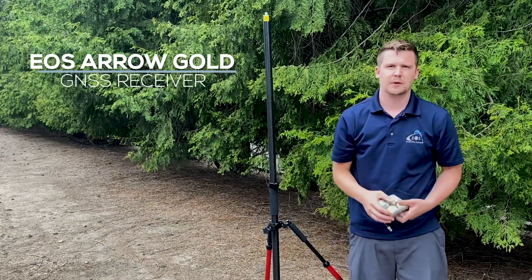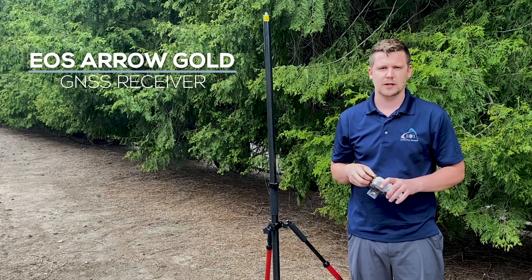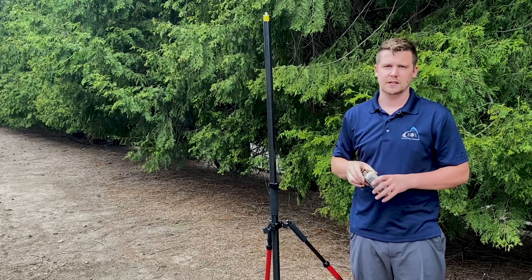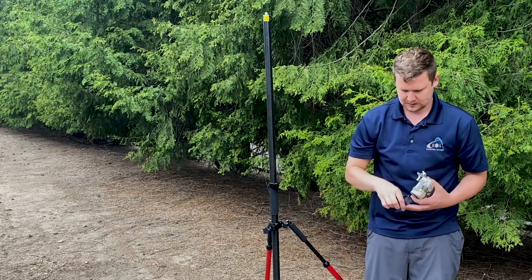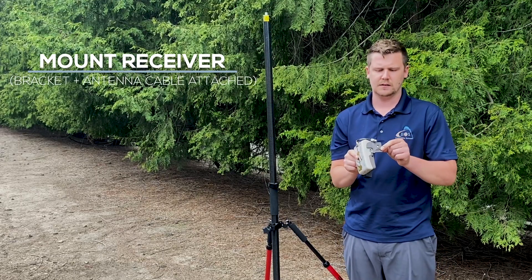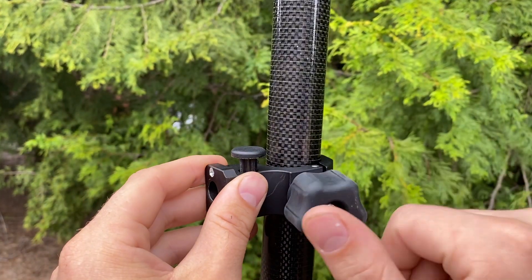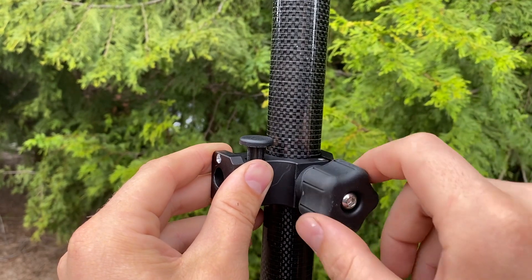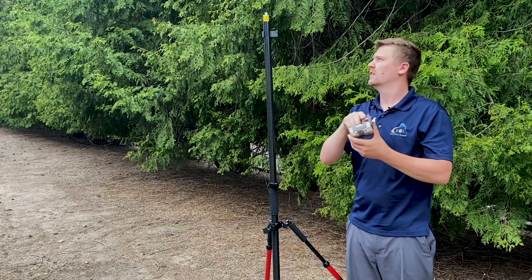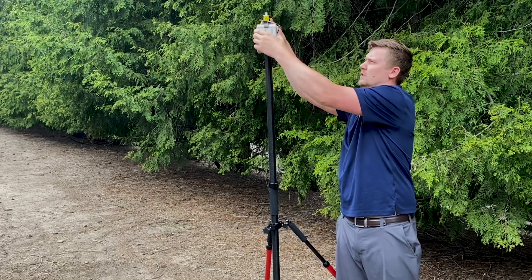First we need to mount our Arrow Gold. A lot of this is going to look like a regular RTK range pole setup where we have the Arrow Gold mounted up top and the antenna up near it. So first, let's get our receiver and our pole clamp — the receiver is already mounted on the bracket with one half of the antenna cable. I'm going to put this pole clamp on the pole, make sure the button is facing up, take this pin, press the button, push the pin into the hole, and let go of the button so it's nice and secure.